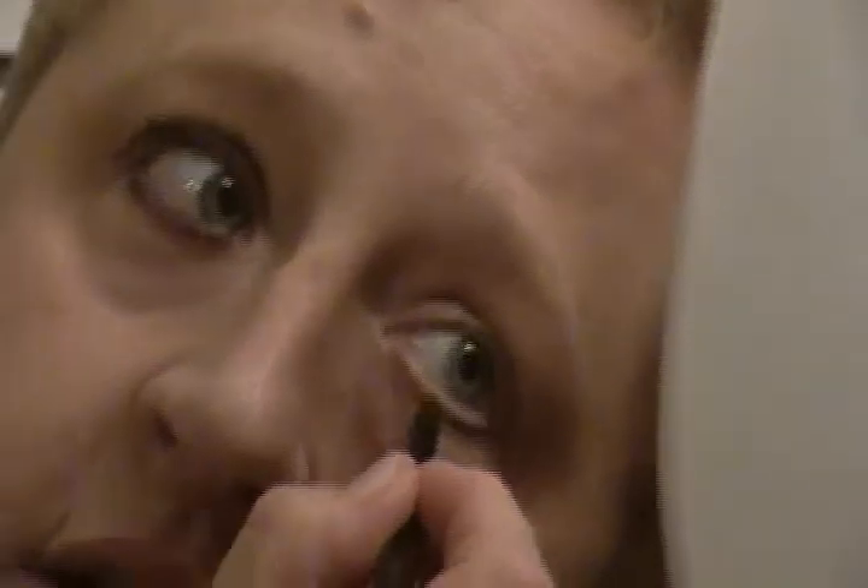We're going to do the eyeliner first and we're going to start underneath my waterline of my eye and you're going to coat and cover that in.